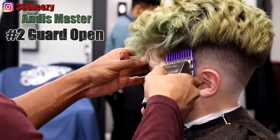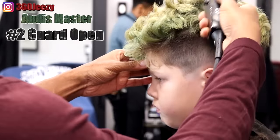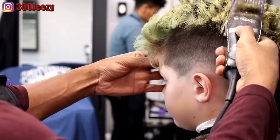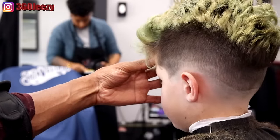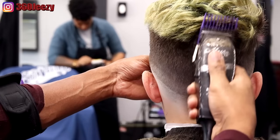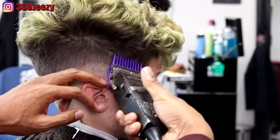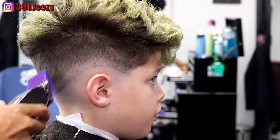The next guideline is the two guard open and all I'm doing is going straight up — I'm not really setting a guideline, I'm just knocking off the bulk at the top and putting the clipper to his head and running it straight up. Working my way to the back, still going in that upward motion. I kind of look at the top of the head as a box, going straight up because I'm going to be using the clipper-over-comb technique anyway — I'm just trying to get everything sticking out of his head off.